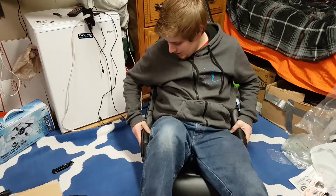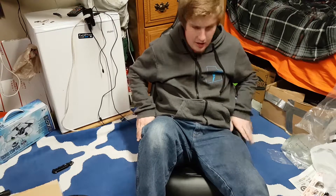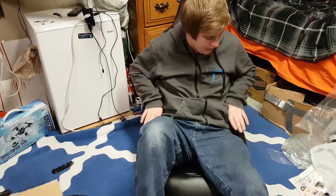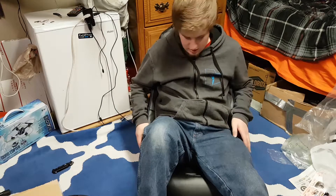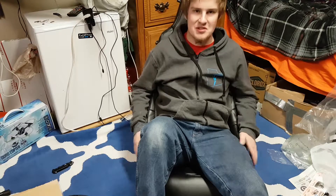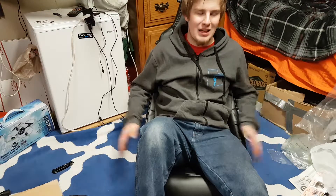I will admit that it is a little tight and a little odd here on the edges — they kind of bump up. I guess it gives you more support in the seat. That's interesting. I like this, I really do. I'm glad I accidentally ordered this — kinda.